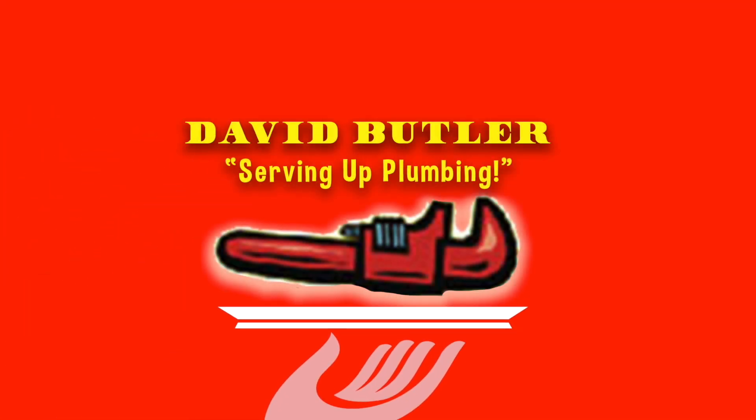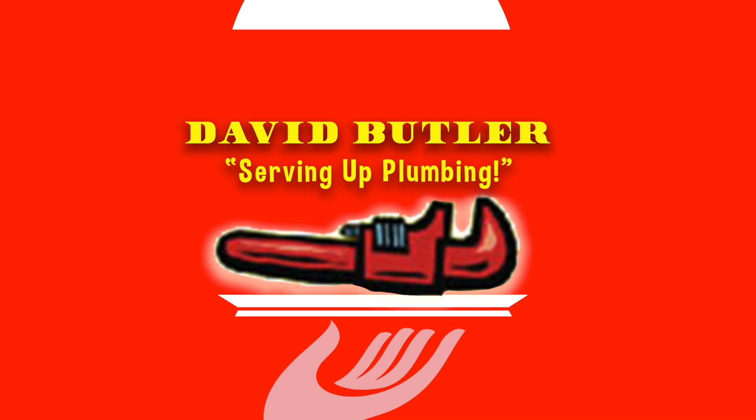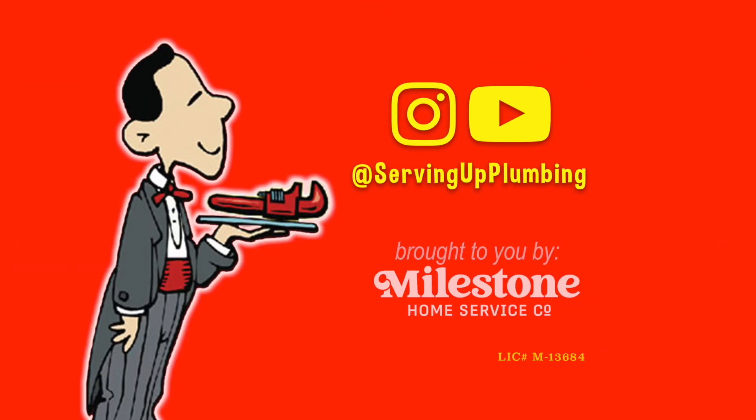Have you ever heard of a glass-lined water heater? Does your water heater really have glass in it? Welcome back to Serving Up Plumbing with me, David Butler. Today we're going to be talking about something you may or may not have heard about. Have you ever heard of glass-lined water heaters? Well, they've been around since water heaters have been around, nearly.